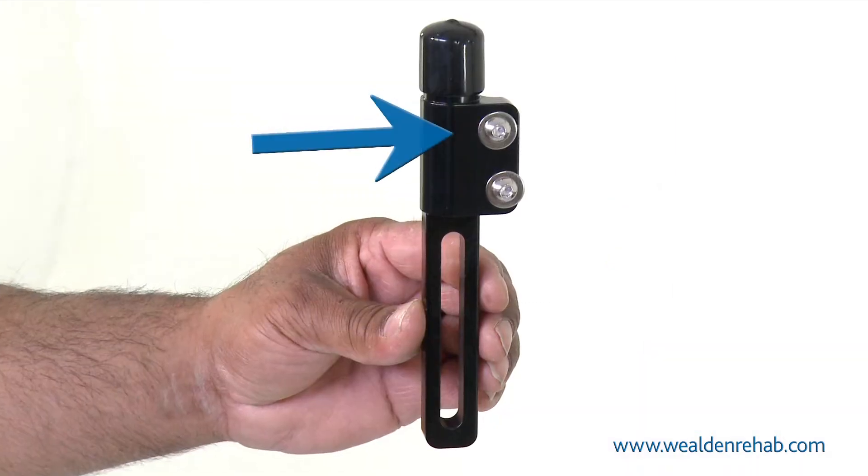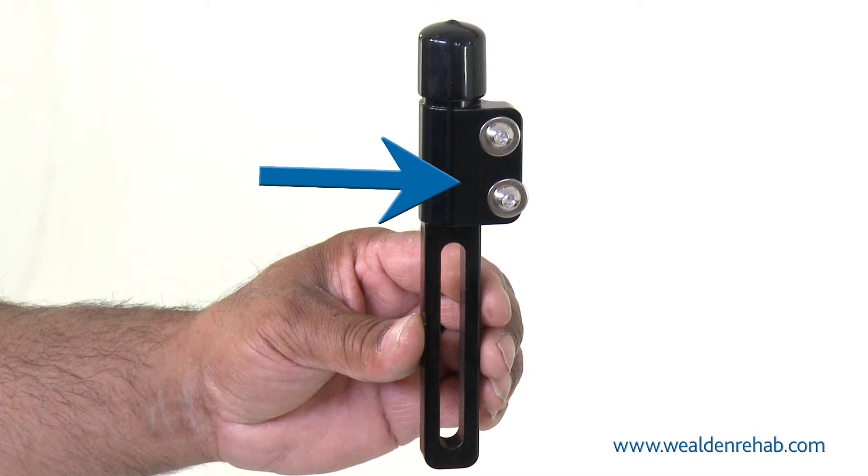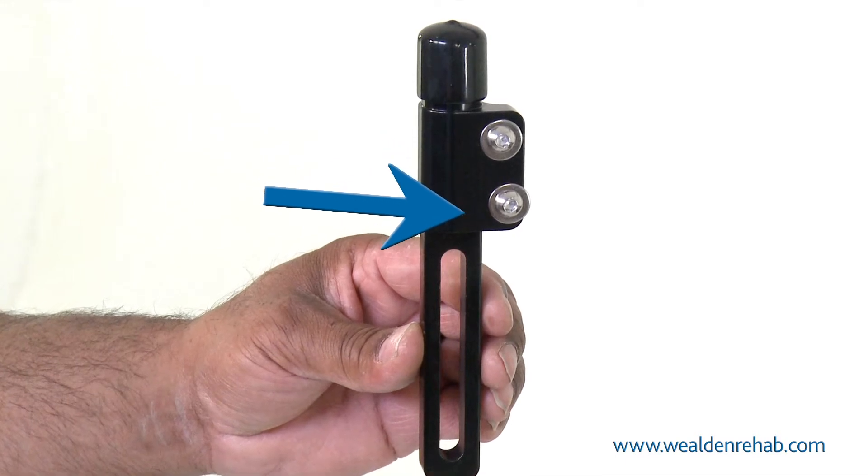Ensure the lateral mechanism is installed with the flat portion of the support fixing plate to the outside of the chair.